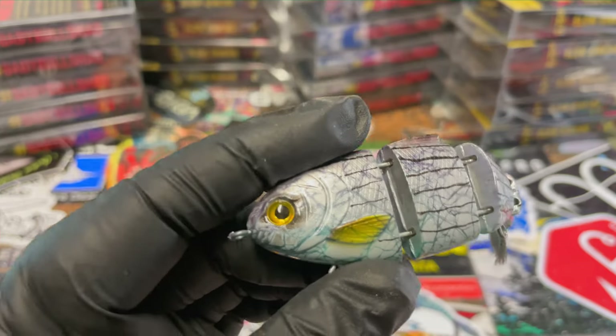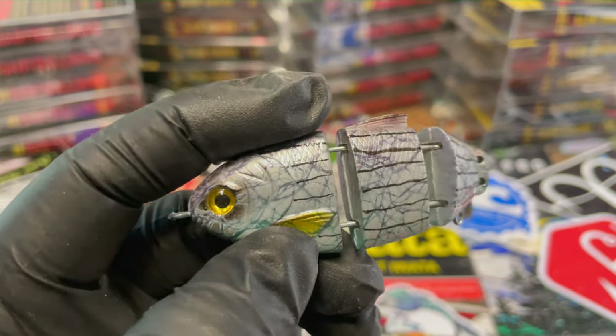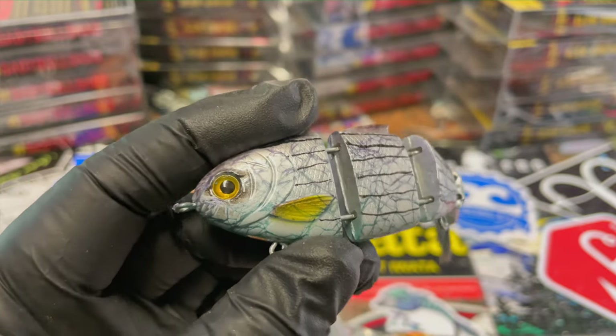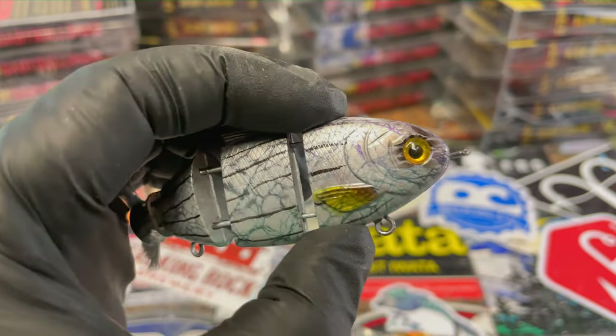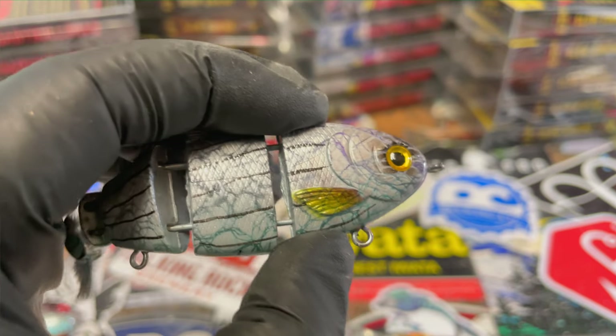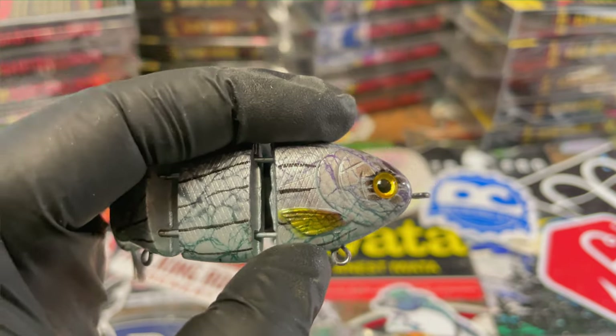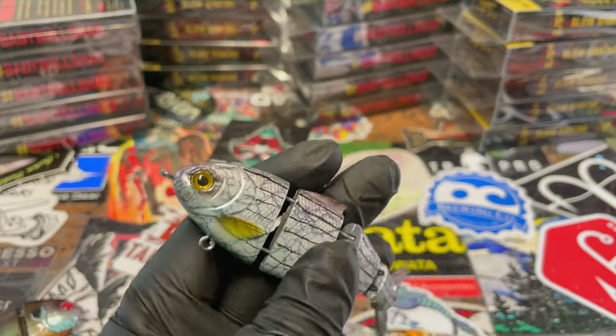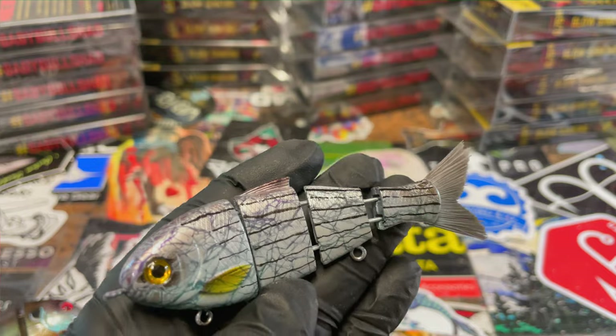Now I'm going to show you the fin wheel from Russ Allen, which I absolutely love and adore. They put down these amazing fins. Obviously there's already a fin imprinted into the mold of this bait, but to make it more lifelike, sometimes it helps to use that fin wheel so you can spray the color you want on the fish.